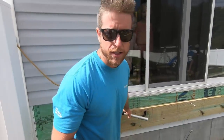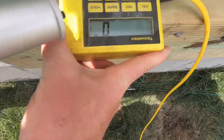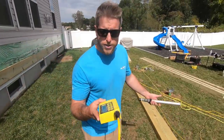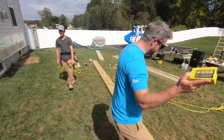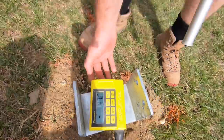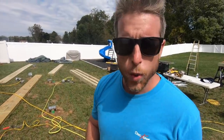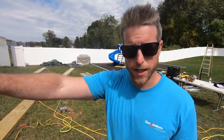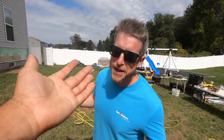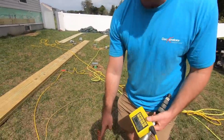So we have our ledger board here already installed and we're going to figure out our post heights. We have the zip level - we've zeroed it out right there. This is a pretty cool tool; I've shown it a lot but I don't really understand how it works, I can just go from here to here. We've got 47 and 3/8 and I know that I need to come down 20 and a half off the top of the ledger to the bottom of our seat cut on our 6x6.